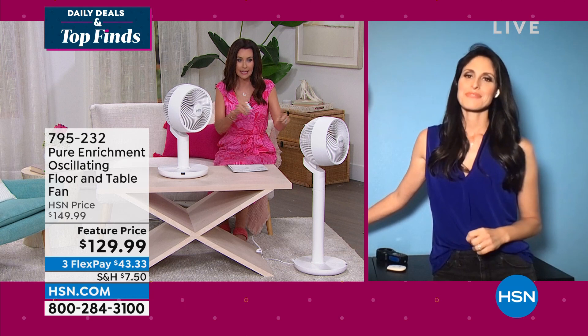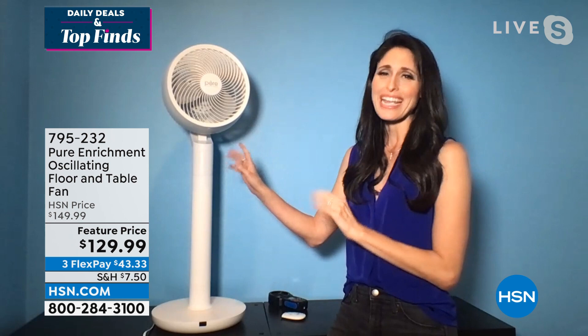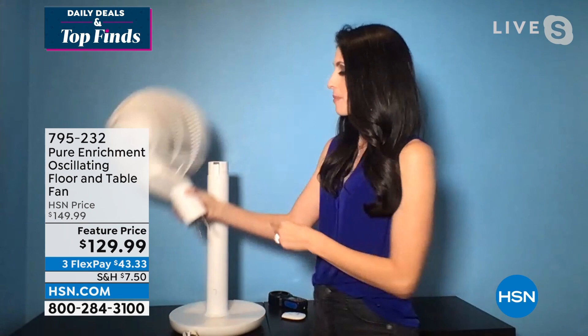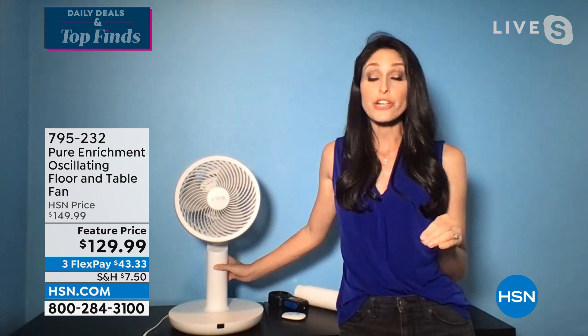Sometimes you need a floor fan and sometimes you wish it was a table fan — with this you don't have to choose. To convert: it's 35 inches tall as a floor fan. Spin it around, push the button at the top, pull out the extension piece — this adds 13 and a half inches. Put the top back on, spin it around, and now you have your table fan. Easy to convert, and it weighs less than 10 pounds so it's easy to carry from room to room.